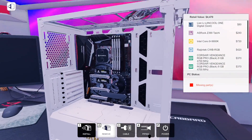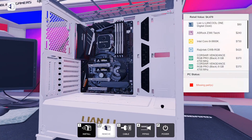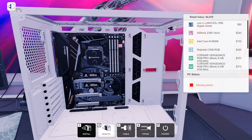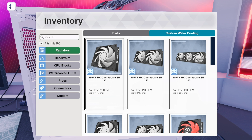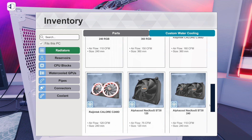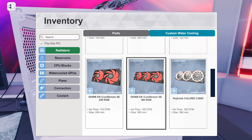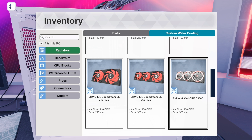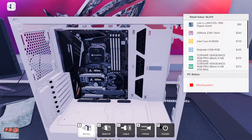Those AMD X570 boards are expensive, by the way — not that they're in this game yet, but they're like $300 for a decent one in real life. That's crazy. Anyway, for the pump, let's go with the EK RGB — I think that's going to look good.